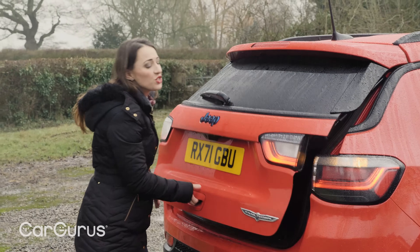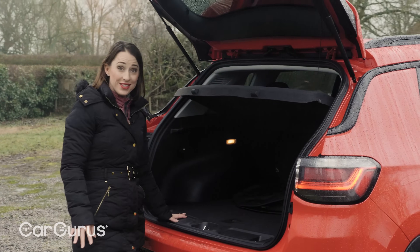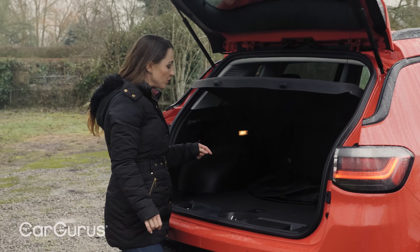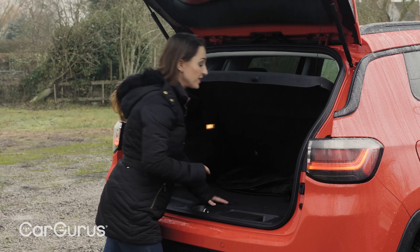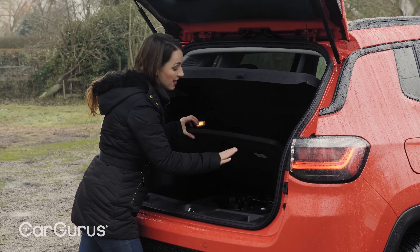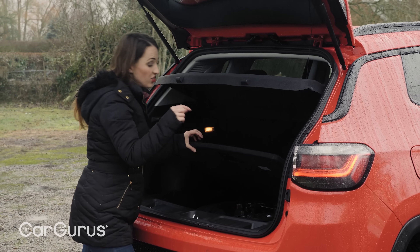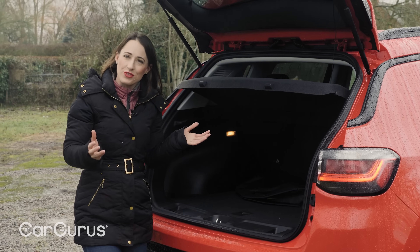These compact SUVs need to perform as family cars first and foremost, and a good place to start is practicality. In the boot, it's got 438 litres in this plug-in hybrid. If you go for a non-hybrid, you get a little bit of extra space underneath, which in this car is taken up with electrical parts. So that is about average for the class.